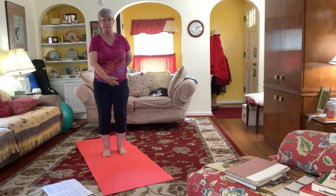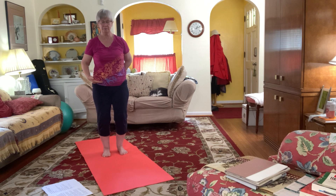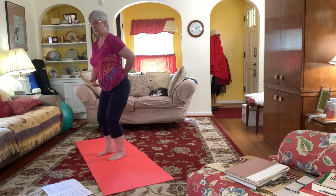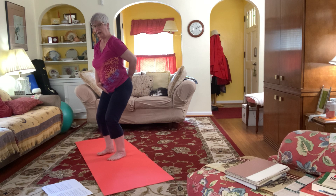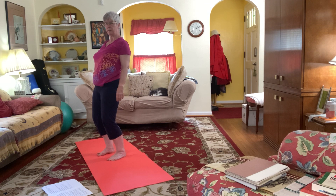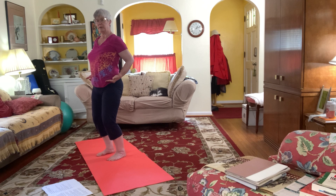Become aware of your pelvic bowl. Often we imagine this as a bowl filled with water — you want the water to be still and even. I don't want the water to dip out because my back is swayed, I don't want the water to fall out the back because I'm dumping back. I want the pelvis to be neutral and even.